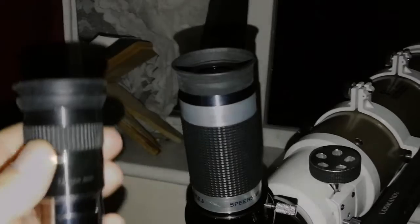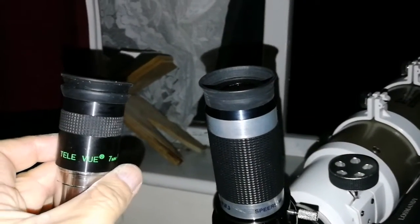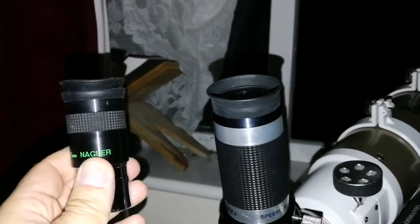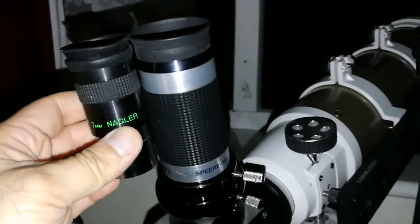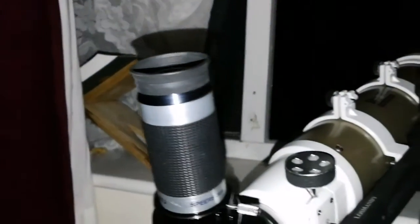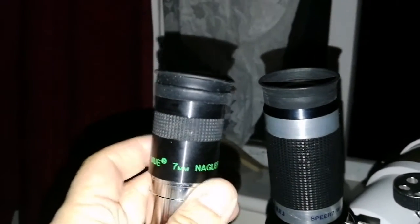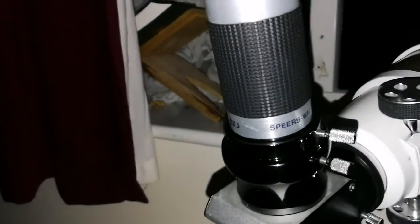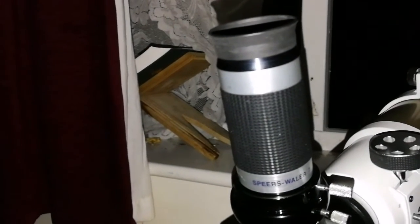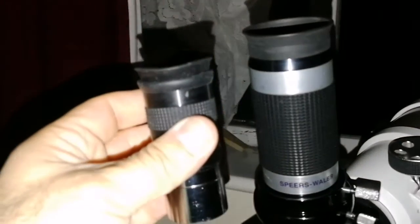This is amazing. This is the Nagler original, Type 1, 7mm Teleview — comparing the size. The Nagler is heavier than this. I'm now going to compare the image quality with the Nagler. With the Nagler you can see false color — mostly red chromatic aberration on Venus. With this Spears Valor, no chromatic aberration — pure white. They cost me the same.